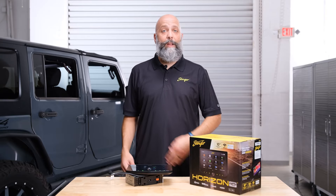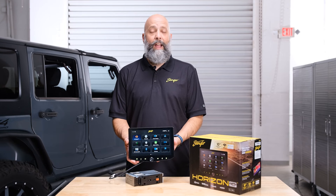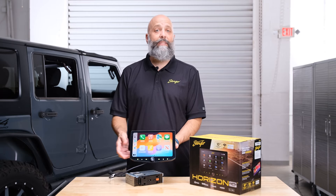Hi, I'm Eric from Stinger. Today we're going to be upgrading this Jeep Wrangler JK with the Horizon 10. It's going to add tons of awesome features like 4 camera inputs, wireless Apple CarPlay and Android Auto, and it has an IP65 weather-resistant display. So come with me as I show you how to upgrade your Jeep Wrangler JK.